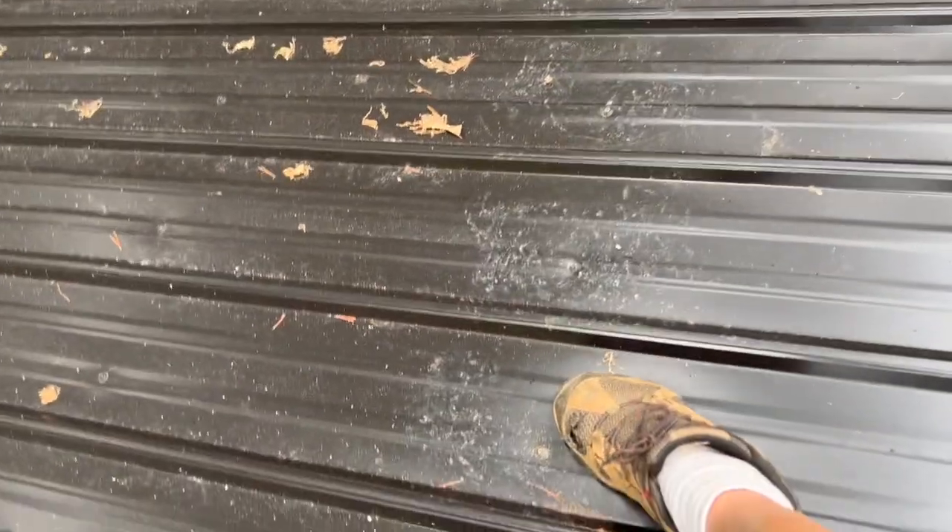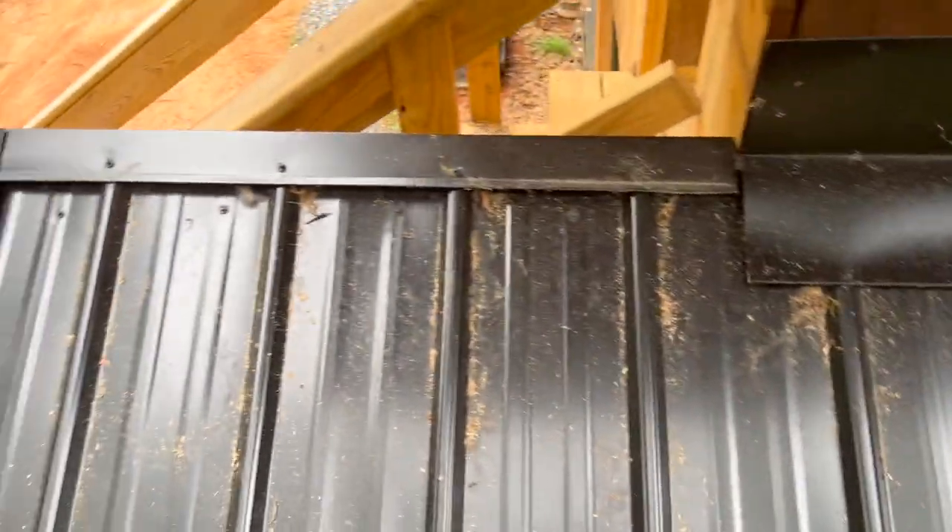Even though I know I hooked everything up right, these are my screws that I have to stand on to make sure I don't slide off the roof. I don't have to, but when it's wet — like it's starting to rain right now — I definitely have to stand on them.